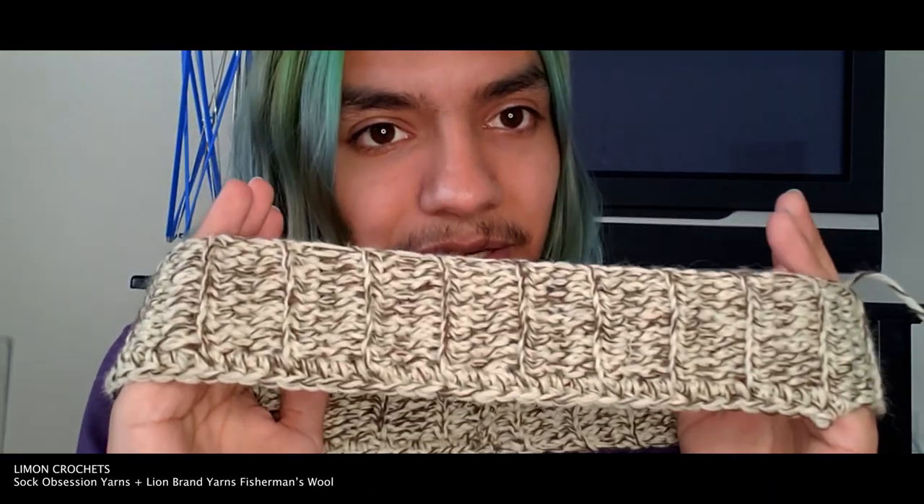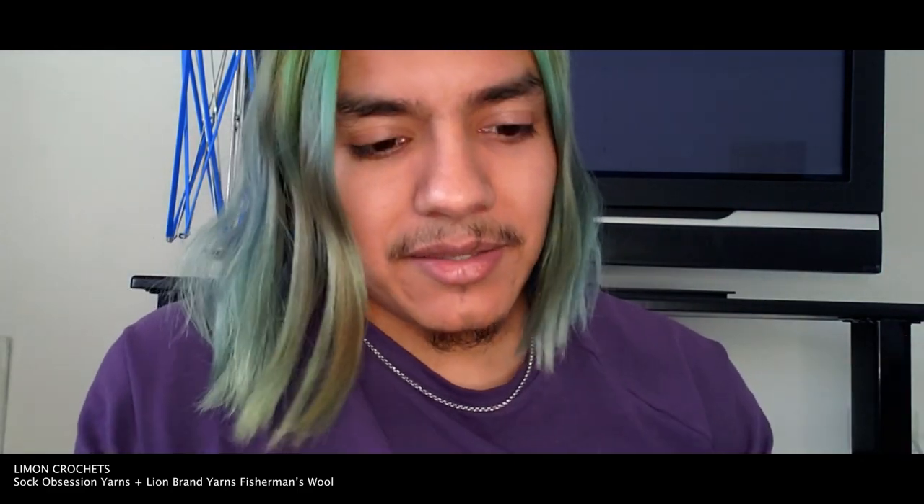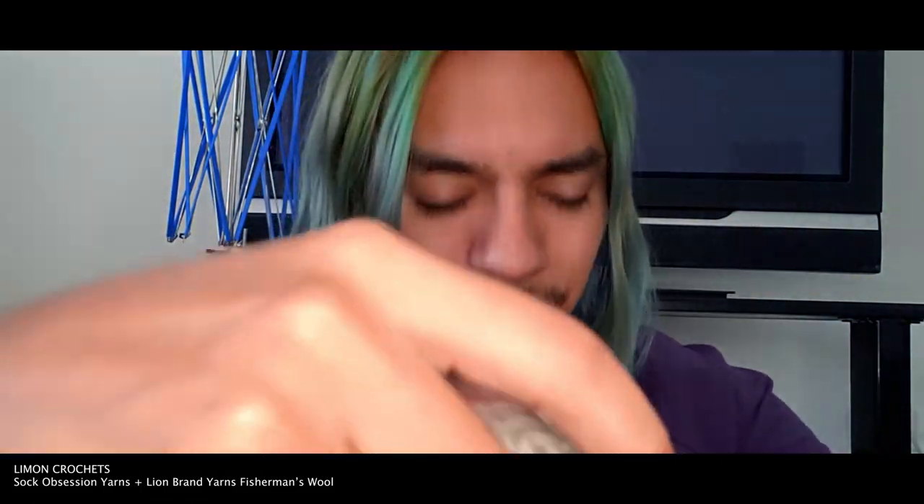Sit back, relax, give this video a like if you enjoy it and don't forget to subscribe. I already made a collar of my desired length — I like mine a little bit snug but not too much. I'm going to make my first row out of the hand-dyed yarn. The reason I like fisherman wool for combining with hand-dyed yarns is it's 100% pure virgin wool containing natural oils, 465 yards — plenty to even do a sweater with just two of these.